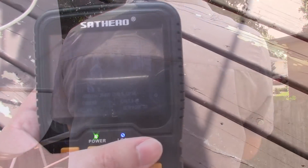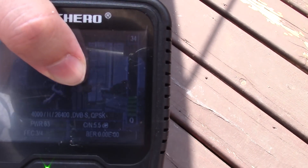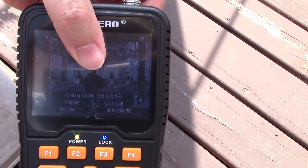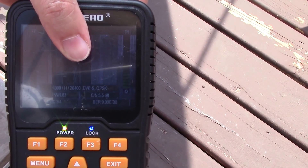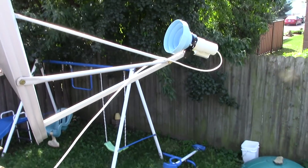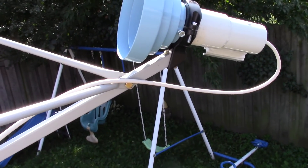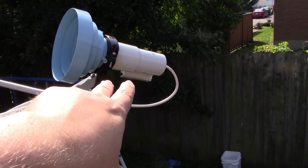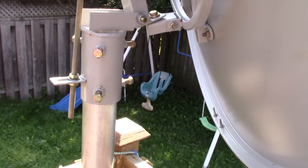I'm pulling the LaCi mux signal - there's a wasp flying around me. I'm getting about 34 on the Q, 77 on the signal, on 4002 horizontal 2640 DVB-S QPSK. It's using about 43 power and 5.5 dB according to this meter, which is hard to see in the sunlight. I was messing around with the skew and I was actually able to get signal without the scalar ring on there when adjusting the skew, but it is a whole different animal trying to adjust the scalar and the LMB together.